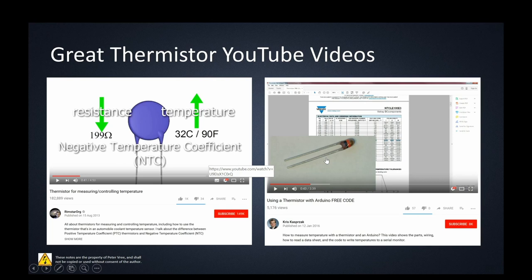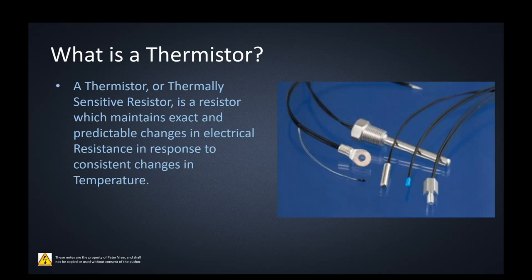So what is the thermistor? A thermistor is a thermally sensitive resistor — it's a resistor which maintains exact and predictable changes in electrical resistance in response to consistent changes in temperature. It's just a variable resistor, but the resistance changes are totally predictable. It doesn't matter which manufacturer you go with; if you have a 10k thermistor it will follow the exact same chart. It's a cheap and easy sensor that you can use to get crude or very precise temperature values.